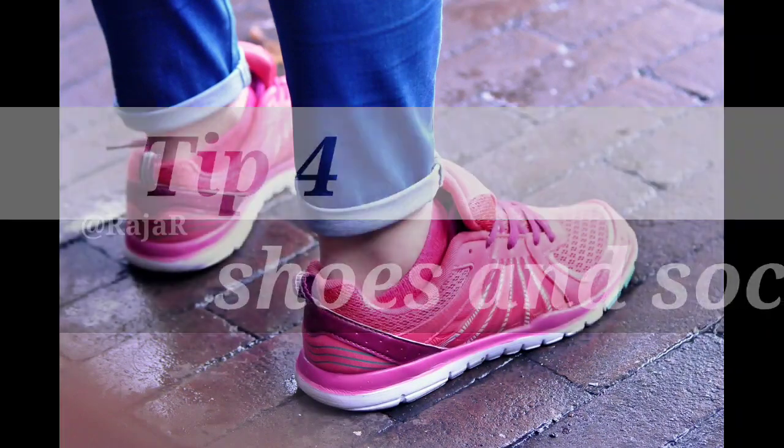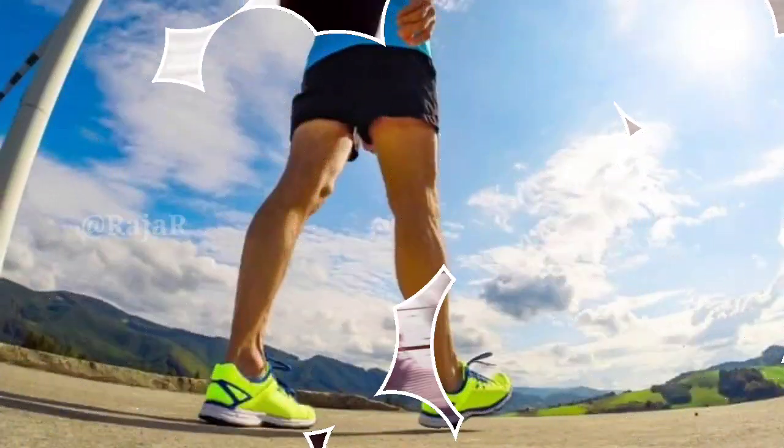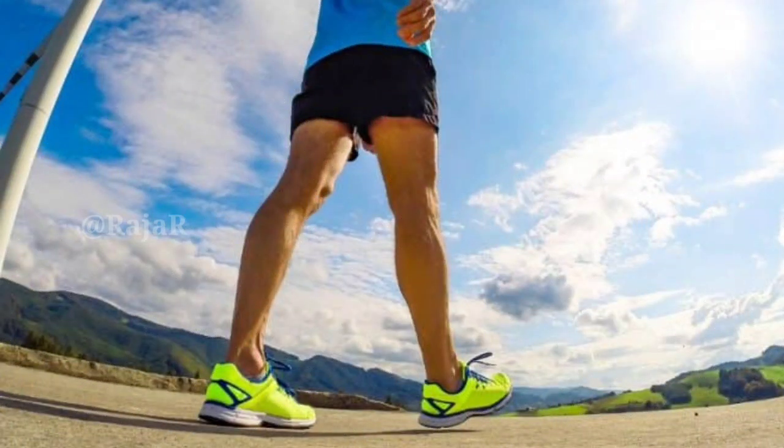Tip 4: Shoes and socks. Wear thick comfortable cotton socks. Sensible, comfortable and lightweight shoes with support are best.